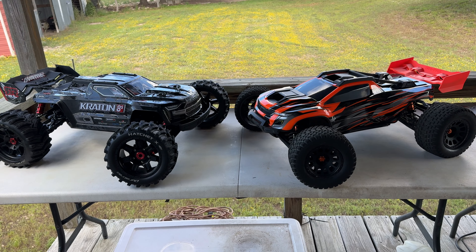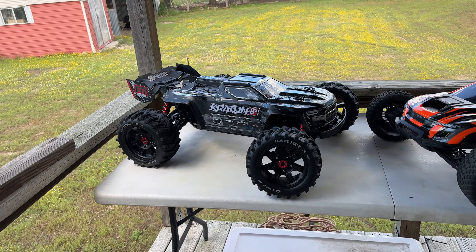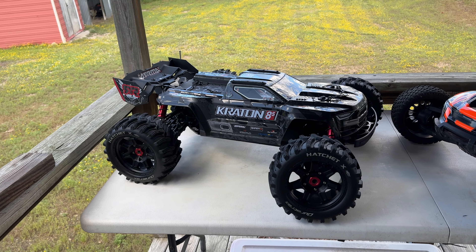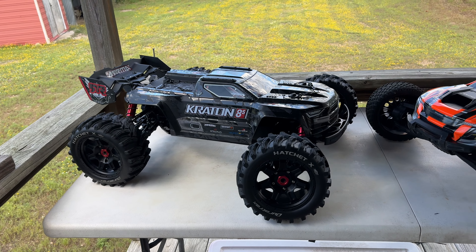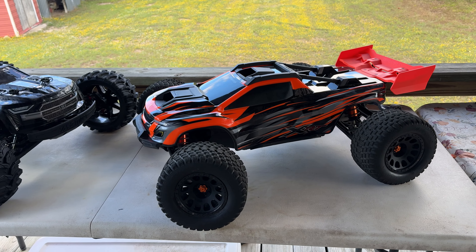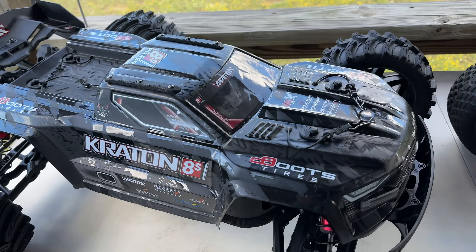One of the big differences is in weight. The Kraton weighs considerably more — this one is right about 25 pounds without batteries, and the XRT is right about 21 pounds. So that's about 20 to 25 percent more weight, which is a pretty big difference.